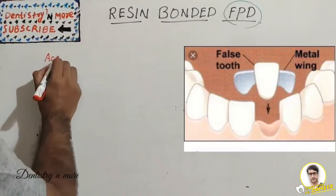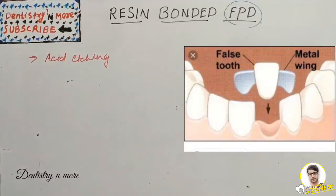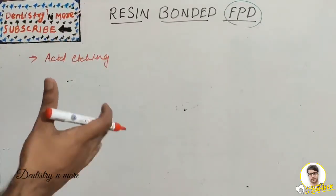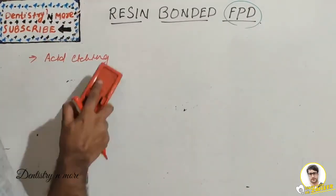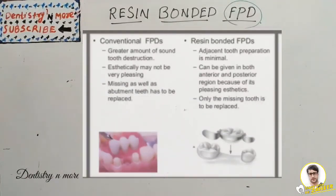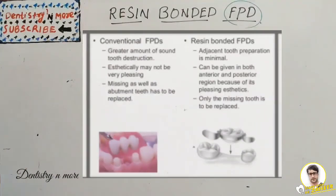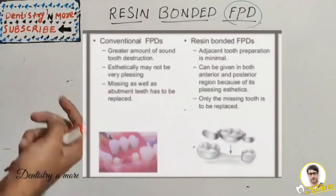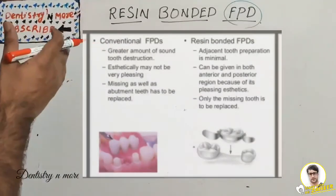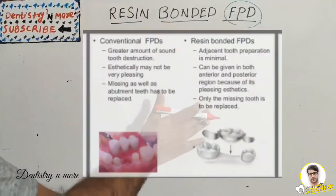Once the acid etching technique became popular, resin bonded FPDs were introduced to the market. These FPDs have a metal framework with wings attached to the abutment tooth. In conventional FPDs, a greater amount of tooth structure destruction occurs. In resin bonded FPDs, minimal tooth preparation is required. Conventional FPDs may not be aesthetically pleasing, whereas resin bonded FPDs can be given in both anterior and posterior regions. In resin bonded FPDs, only the missing tooth is replaced — the abutment teeth are not significantly affected.